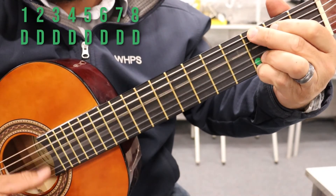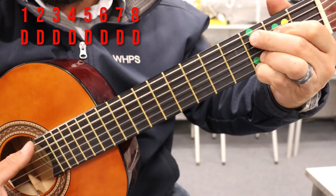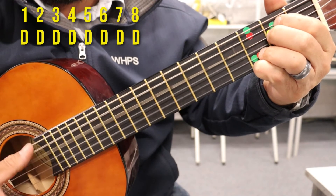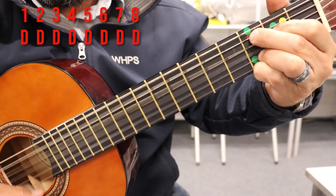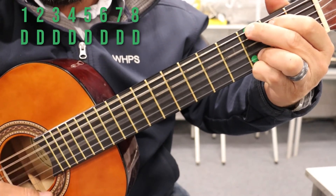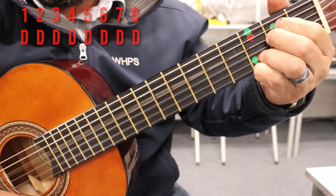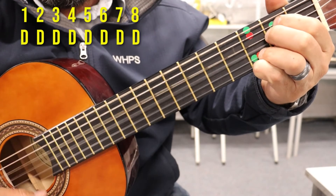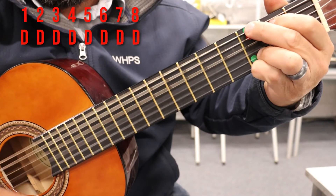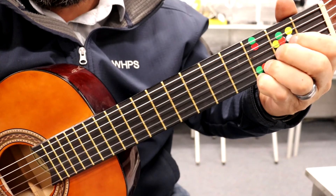One, two, three, four, five, six, seven, eight — red — two, three, four, five, six, seven, eight — yellow — two, three, four, five, six. That's all that is — those four chords.